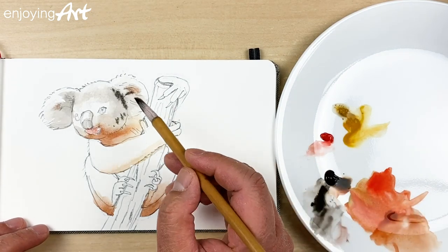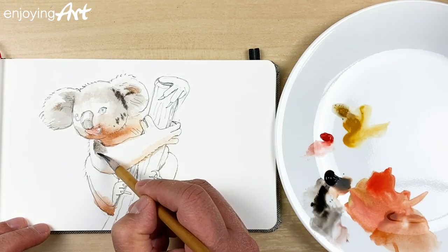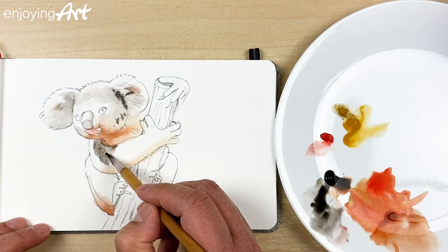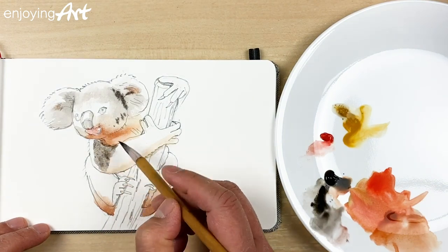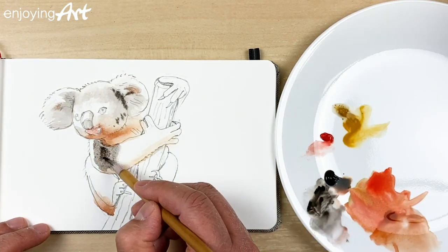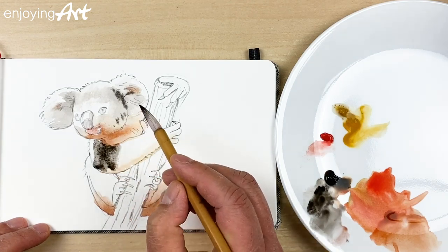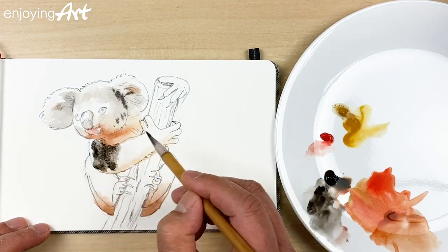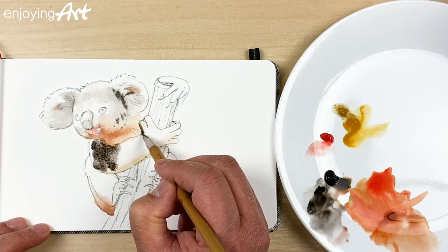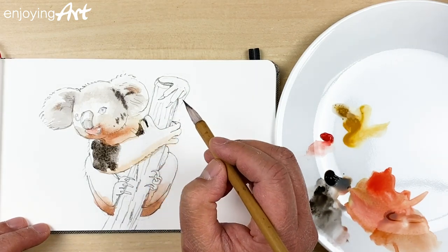I'm going to have a little bit darker color coming over here, because this is at the bottom — it's in shadow, so it should be a little bit darker. Even darker. Just think about it: if it's too dark, it's okay — just use water to lift it up. I'm going to put some darker color over here, and a little darker color in the gap over here.